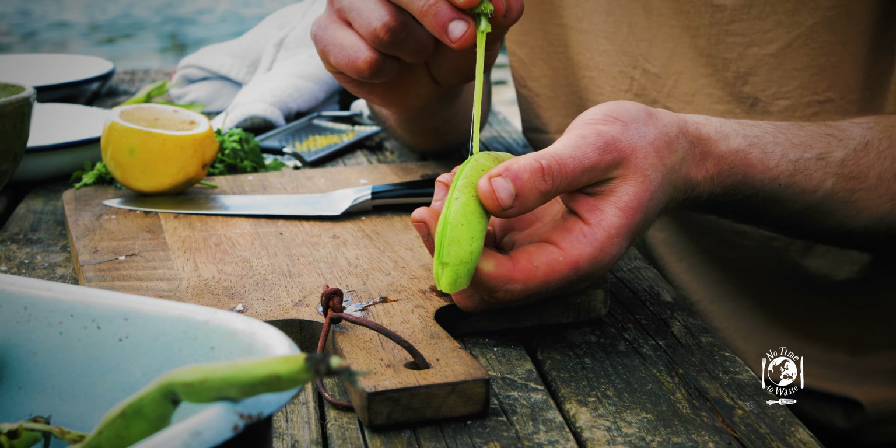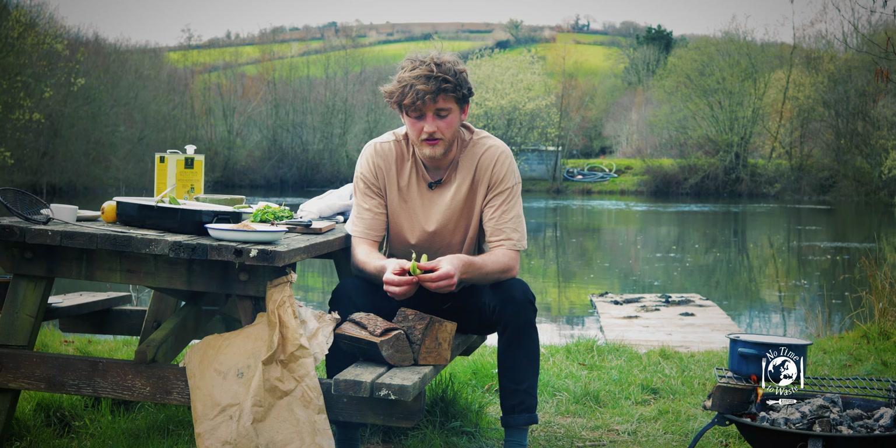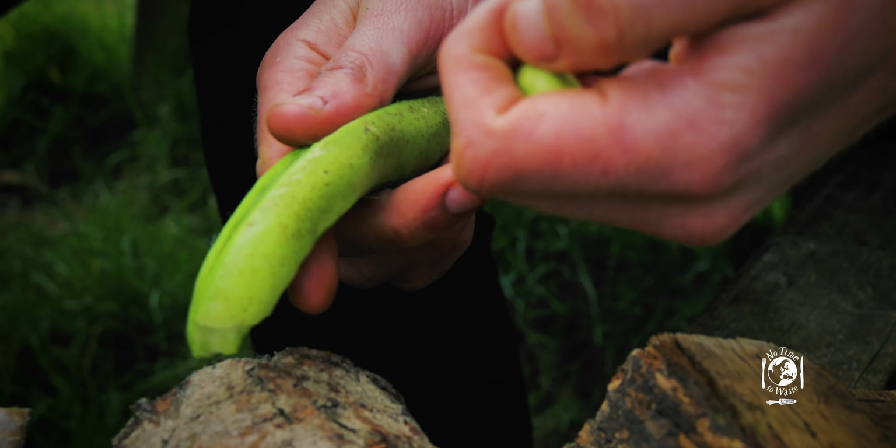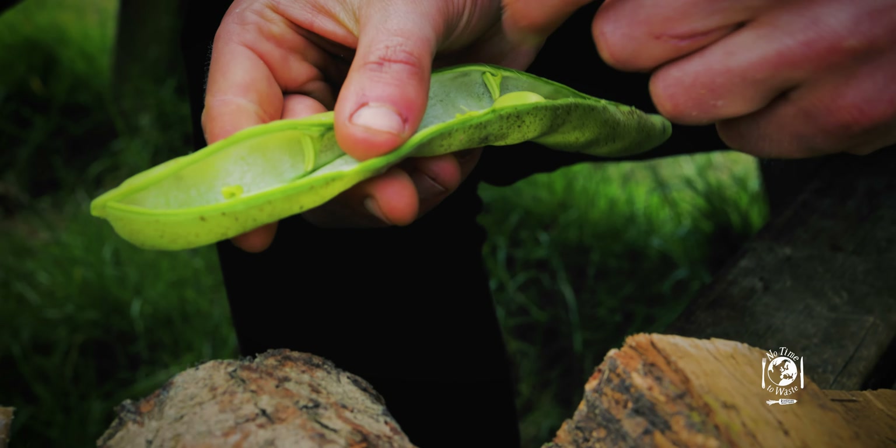The next recipe uses just the pods that would normally go to waste. We're going to prepare the beans exactly the same as before by de-stringing them, then all you want to do is gently squeeze down the pod and prise it open until you can pick out all the beans.